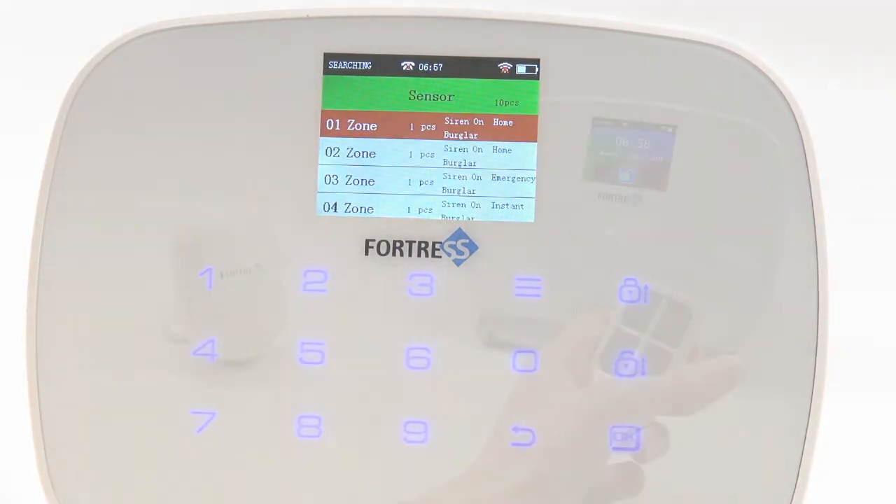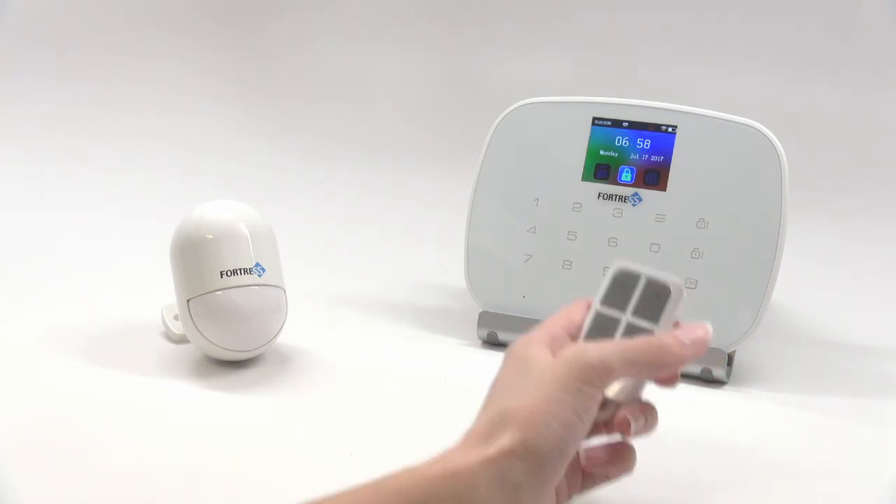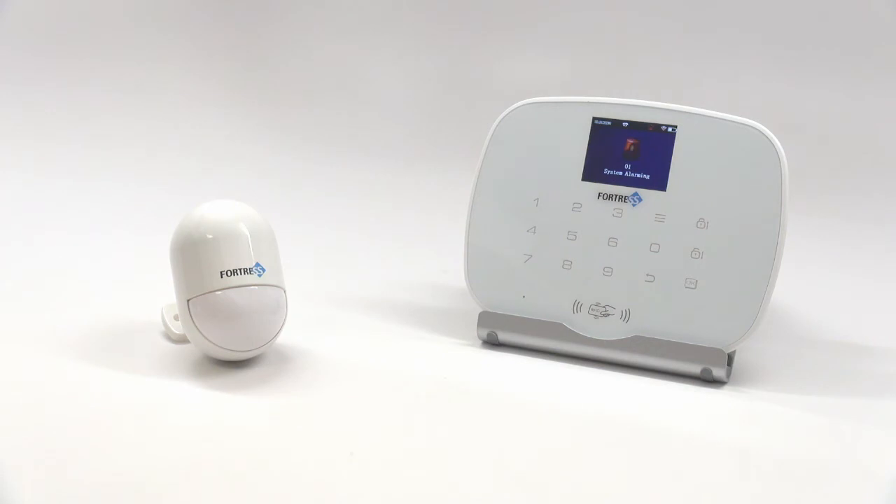Now you're finished. You can perform a test by arming the system, then triggering the sensor. The system will alarm, confirming your motion sensor is working correctly.